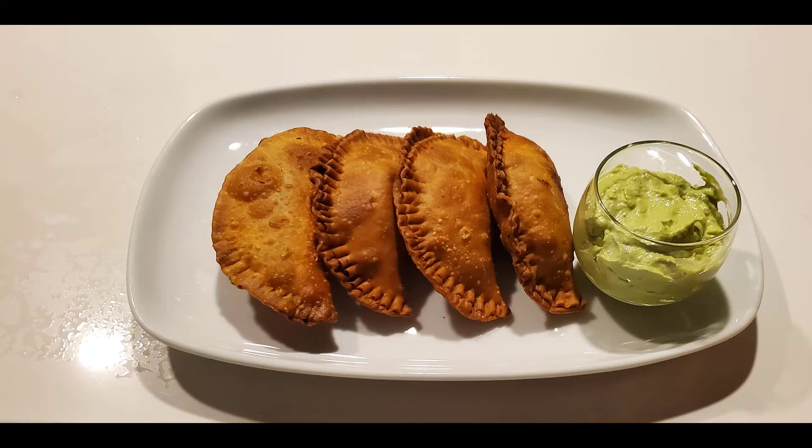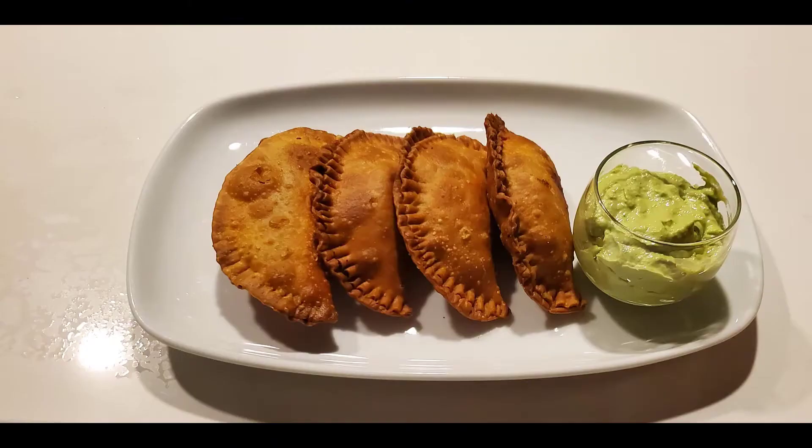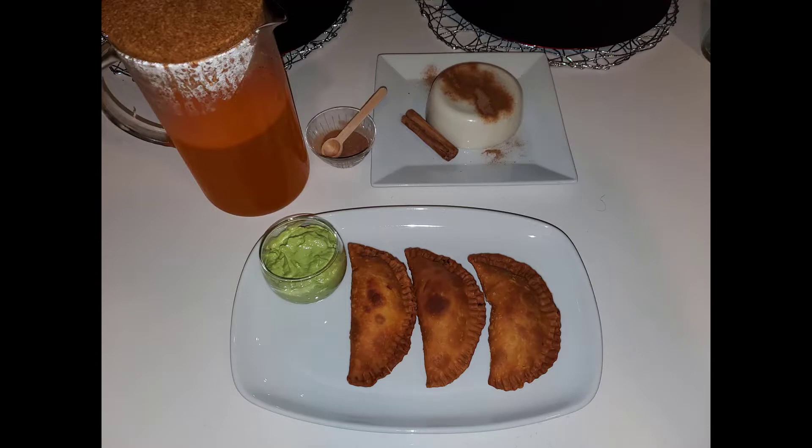Hi guys, welcome to Luna's Kitchen, I'm Luna. Today we're gonna be making a favorite dish of mine — one of my favorite Spanish dishes. We're gonna be making beef empanadas, and keeping up with the Spanish theme of tonight's dinner, we're also gonna pair the empanadas with tembleque. If you're familiar with tembleque you already know how tasty it is. If it's gonna be your first time making it, make sure to follow the link in the description box. This is gonna be part one, and making the dessert is gonna be part two.